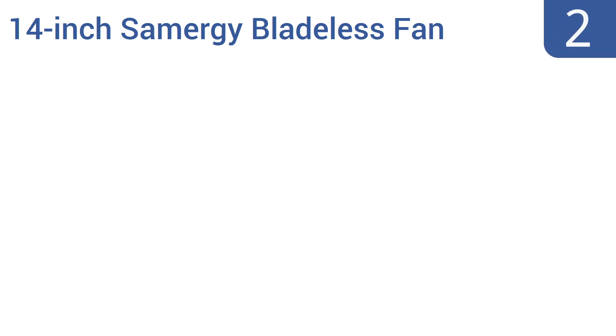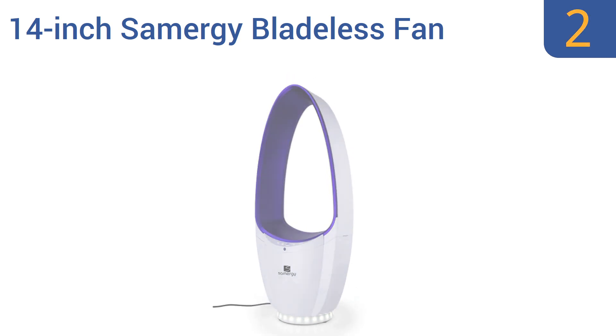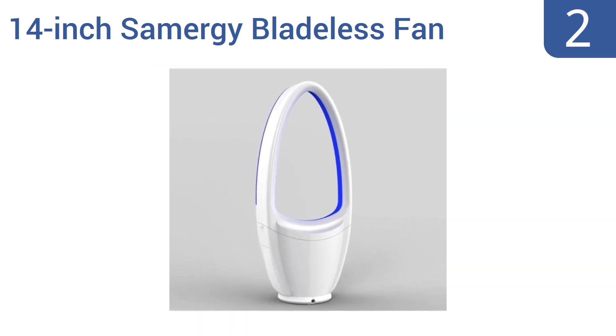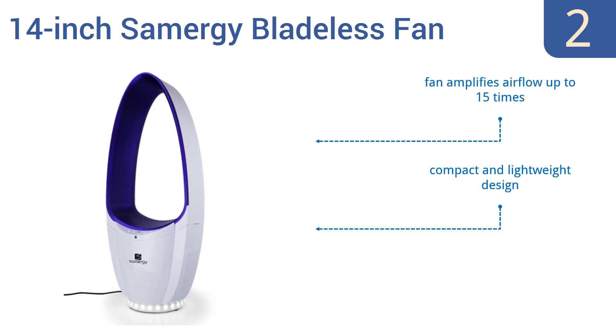At number 2, built to be quiet but also powerful, this 14-inch Samoji bladeless fan has two great attributes: namely that it's energy-efficient and it's easy to clean. It saves you cash on your electric bill and time during cleaning sessions. It's a compact and lightweight design that amplifies airflow up to 15 times, and comes with LED lighting that functions as a nightlight.